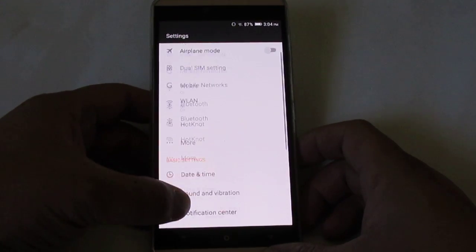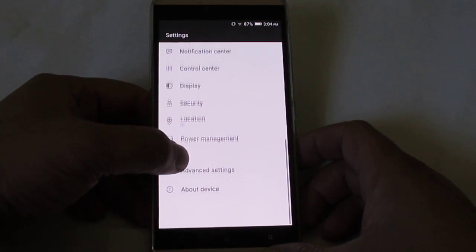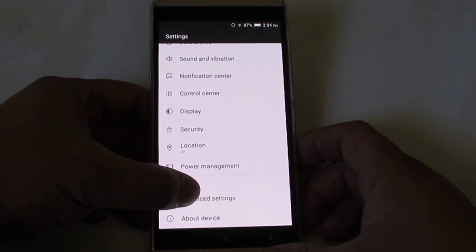After that, you want to scroll all the way to the very bottom and select Advanced Settings here at the bottom.